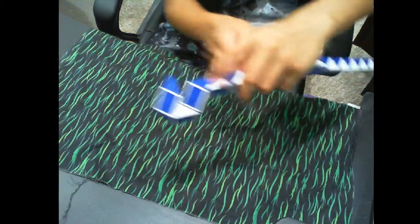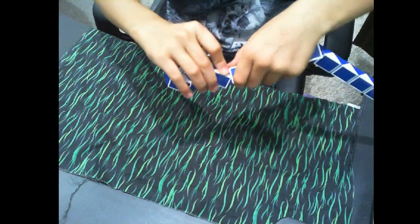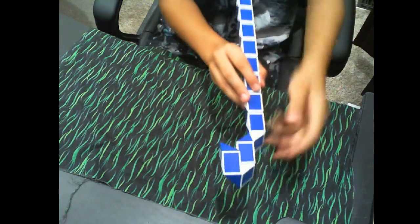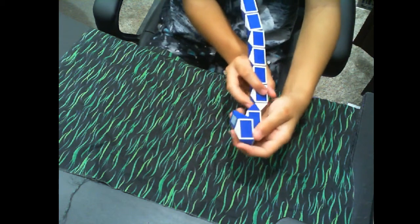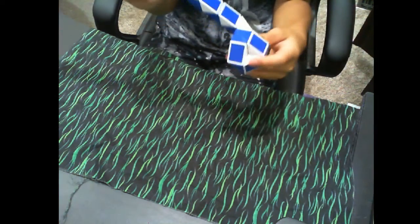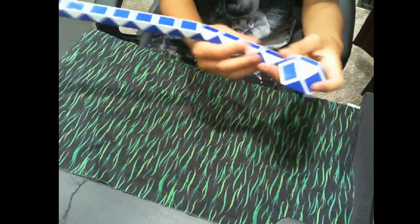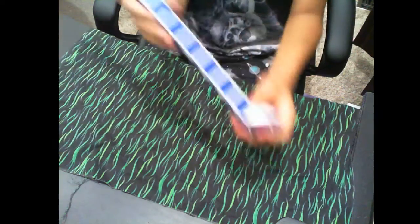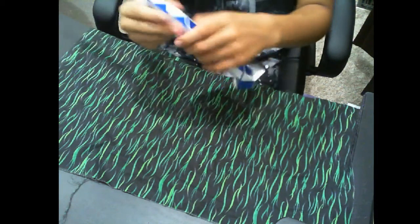Then you're going to count the two joints — one, two — and move the whole thing up so it looks like this, with the joint right here. Then you slide this, hold it, and slide it so you connect it. Now you have this. Turn to this. Now you're going to want to make this straight again, so now you have this.